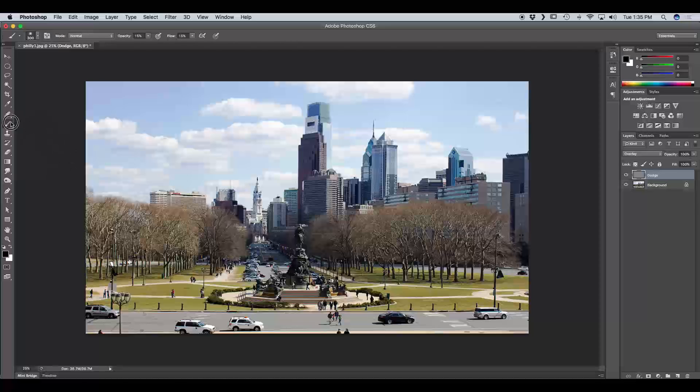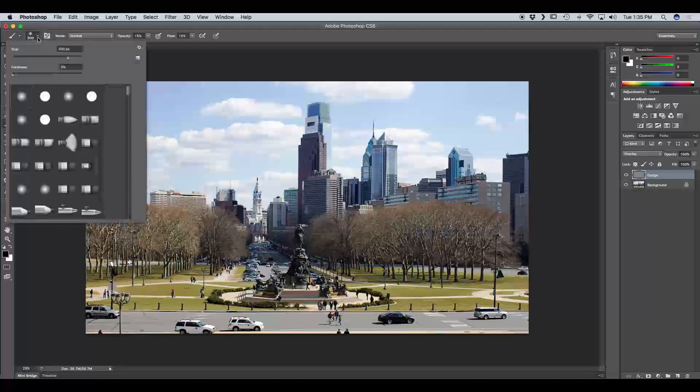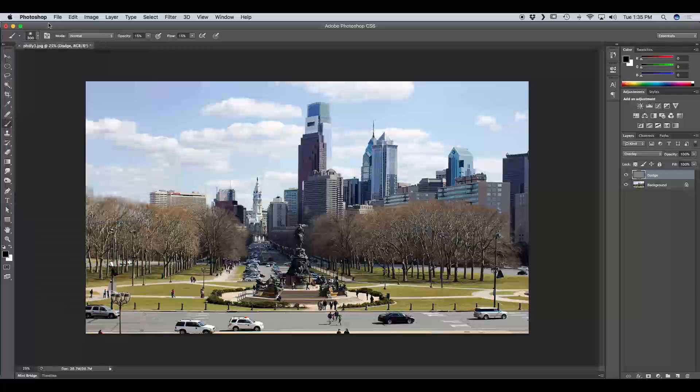Next we're going to go to our Toolbox and select our Brush Tool, keyboard shortcut B. We want to check our paintbrush settings and make sure we're on Soft Round Brush so we don't have any hard edges when dodging and burning. I like to start with my opacity between 10 and 20% because it's easier to add a little at a time. I also turn the flow down for softer edges.